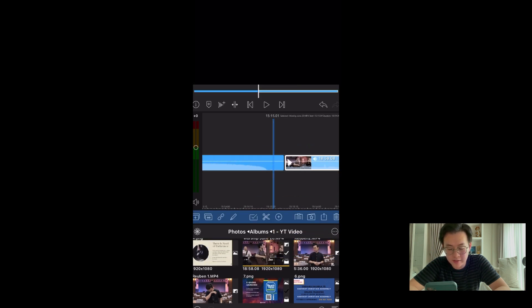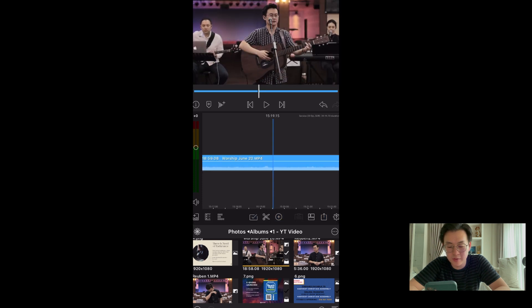Worship footage is another thing I need to import. I know some people like to import everything they need first and then cut, but for me, I prefer to import as I go.